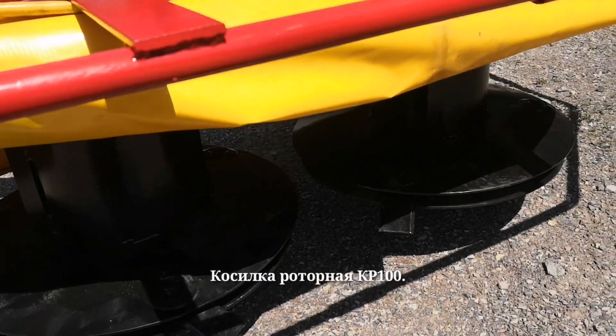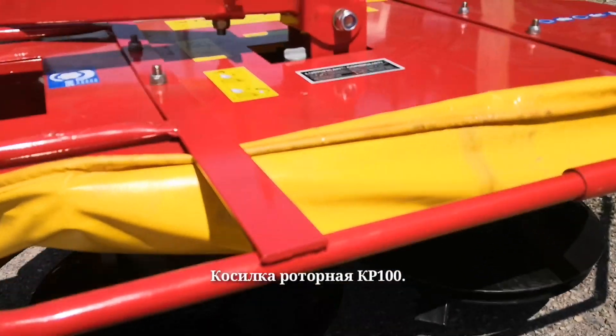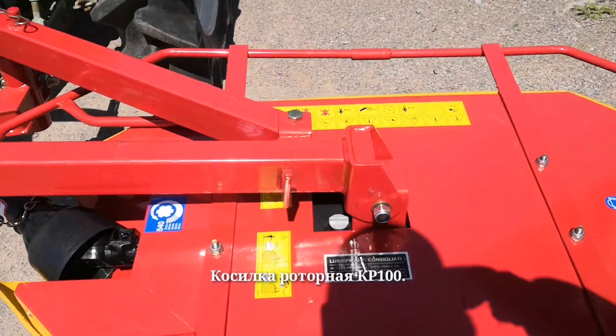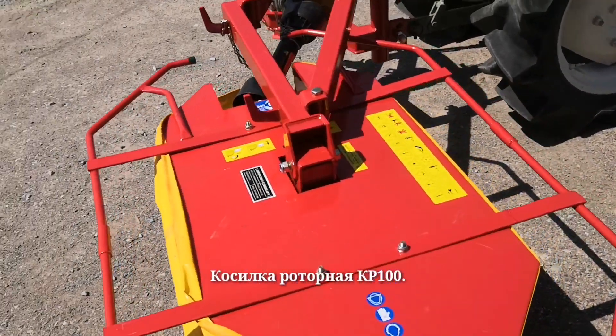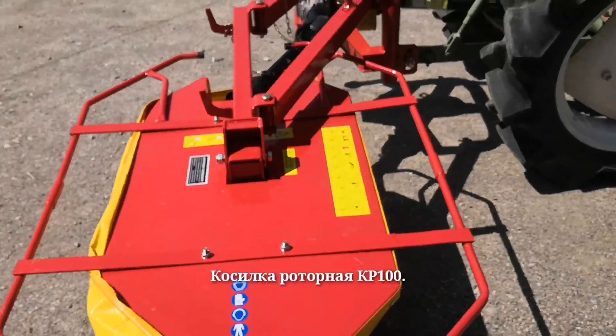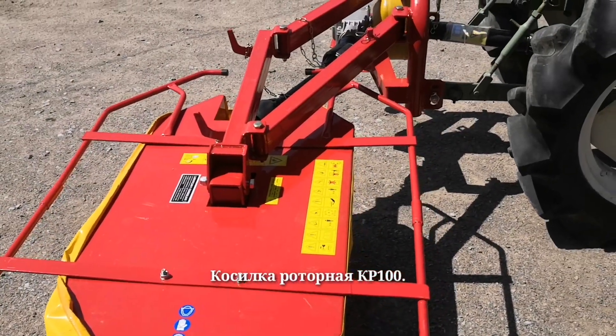The recommended tractor power is 18 horsepower. It is not the first year we recommend these models — make your orders.